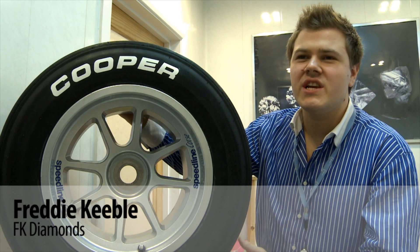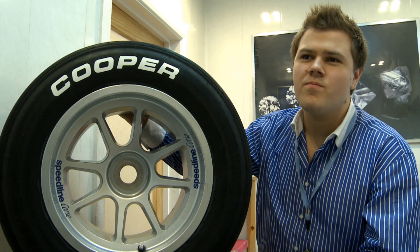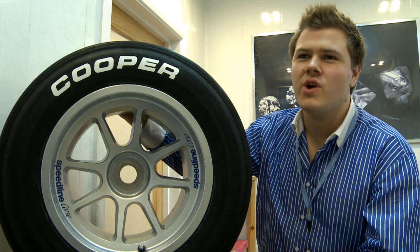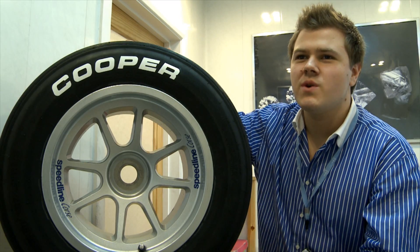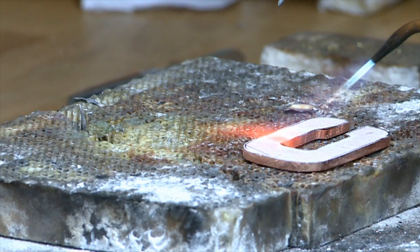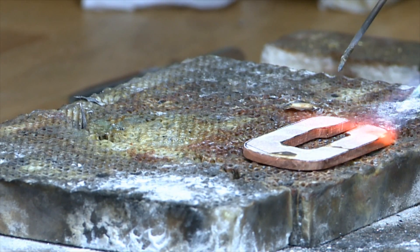We're mainly used to setting watches and jewellery with diamonds. We're no stranger to the odd, unusual car request, but this is something completely new. Cooper Tyres came to us and asked us to create a tyre for the diamond anniversary of Formula 3 in the UK.